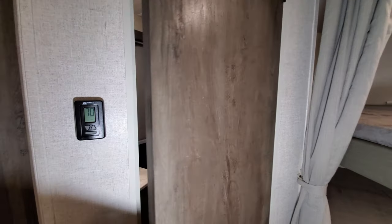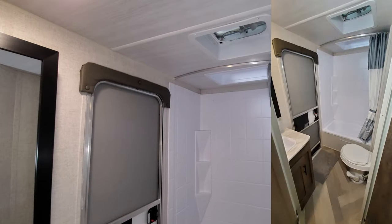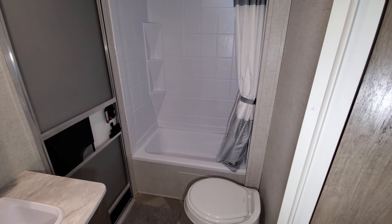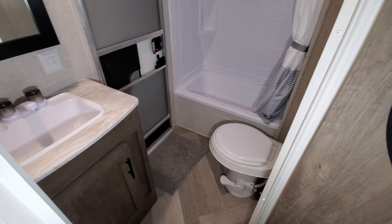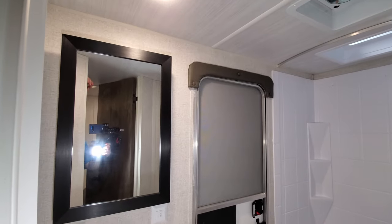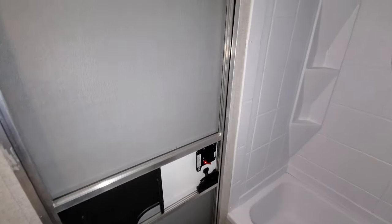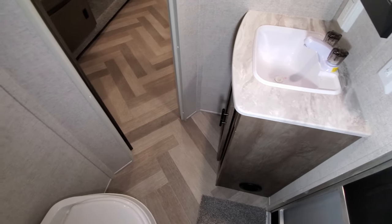Back here is the bathroom area. You have a skylight above the shower, a little vent fan, ABS tub surround, and a functional tub — suitable for a small child. There's a foot flush toilet, storage below the sink area, and a traditional medicine cabinet. There's also a door going outside, which is nice so kids can come straight in and use the restroom without tracking through the whole RV.